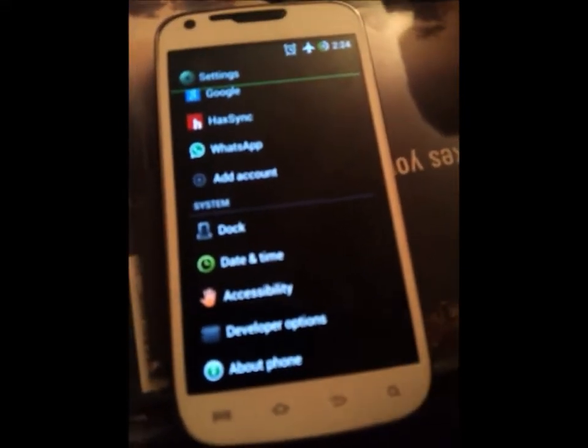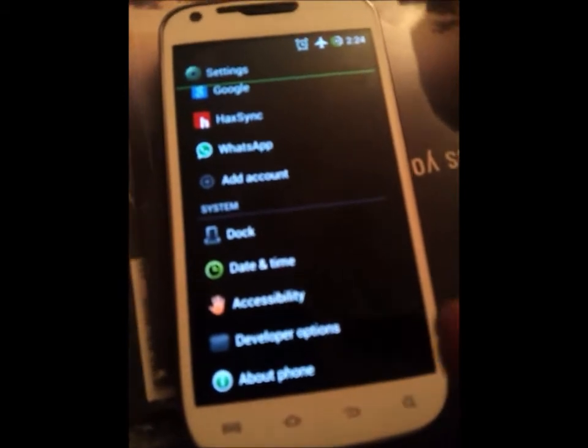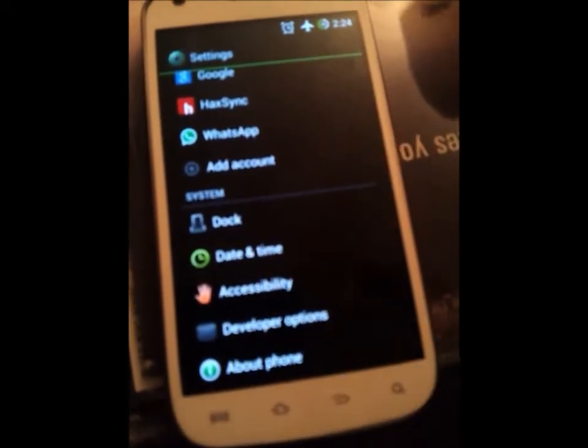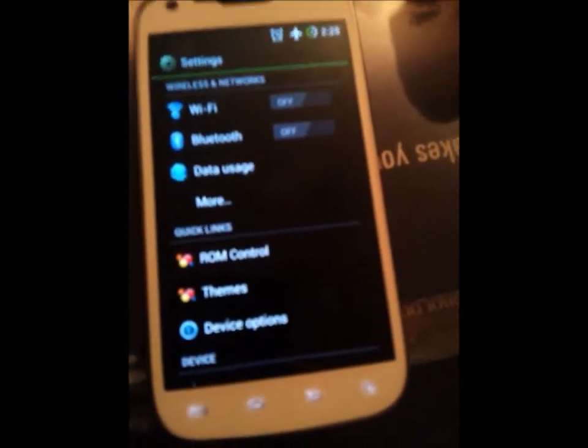Hey guys, I forgot to tell you how to theme the AOKP. I just went roughly thinking that I did it in the video, because I did it twice, but actually I didn't do it the second time, so sorry about that.